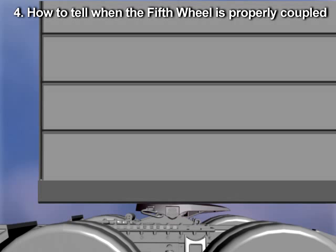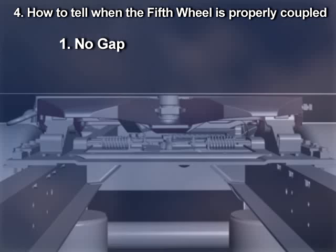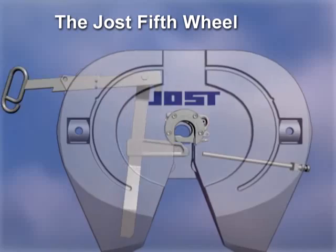To verify the fifth wheel is properly coupled, first check that there is no gap between the trailer bolster and the fifth wheel. Then check that the kingpin is inside the lock. And finally, check that the handle lock notch is inside the casting and resting in the lower notch. The Jost fifth wheel is now properly coupled.